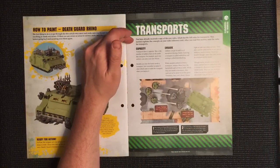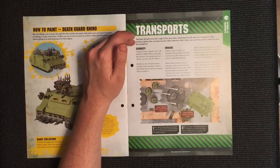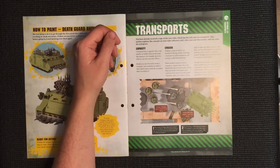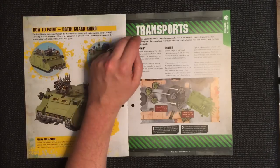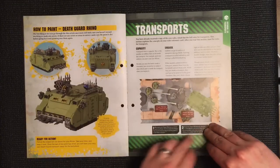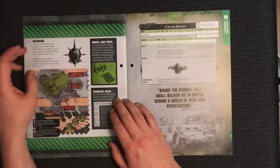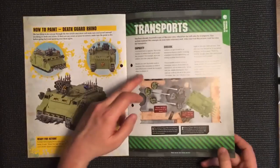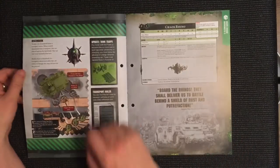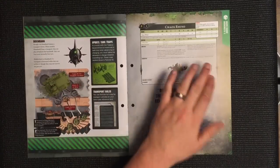Tutorial 24 covers Transports. You've already received a copy of the core rules which has the full rules for transport — this section explains the concepts on your rules reference card. It covers capacity, meaning how many models you can get inside, models embarking, how you get on and off, and some additional rules.